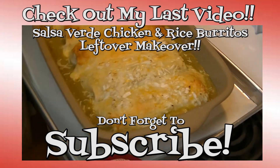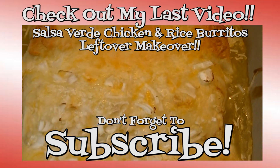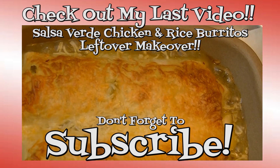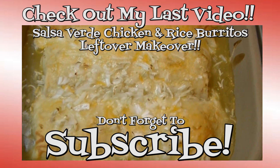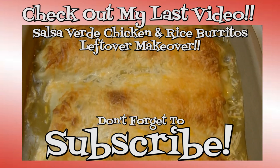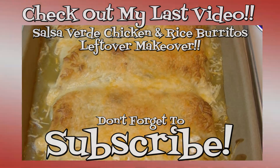Thank you for joining me in my kitchen today. I hope you like what you watched and I hope that you try it and love it. If you like what you saw, please consider hitting the thumbs up button and giving me a positive rating. Make sure you hit the subscribe button if you're not already a subscriber so you don't miss out on any of the fun we have here in our kitchen every single day. I'm really glad that you're here — thank you for stopping by, don't forget to come by tomorrow, and until next time, happy eating!